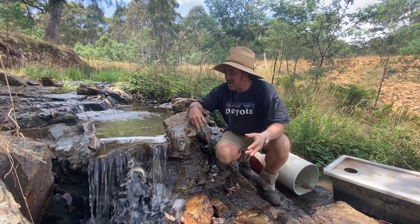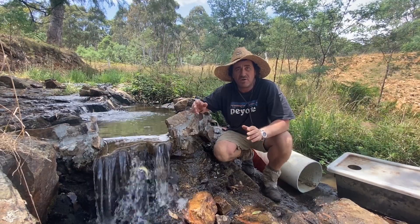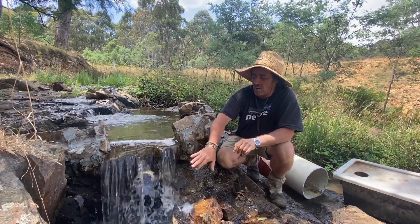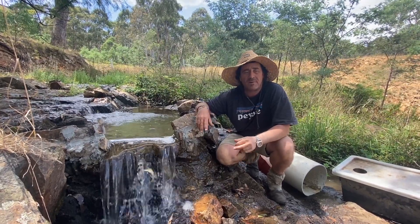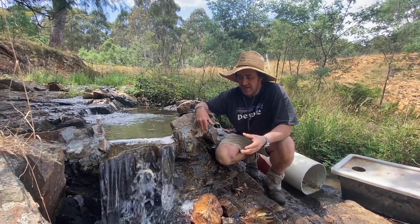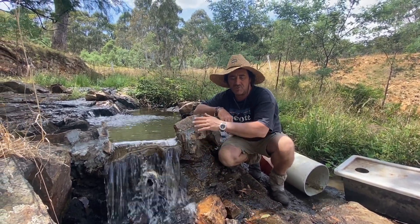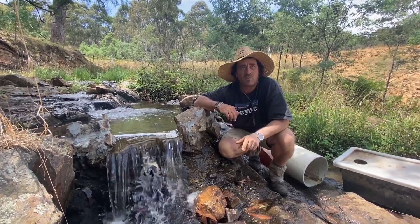Good morning and welcome to Fat Cow Farm. I've been working and thinking long and hard about how I can maximize our little dam here with our water overflow for a filtration system. A lot of the comments we're getting suggest using a Coanda screen, but I just don't seem to have the height to pick up the water flow over the Coanda and then send it back down towards the turbine.